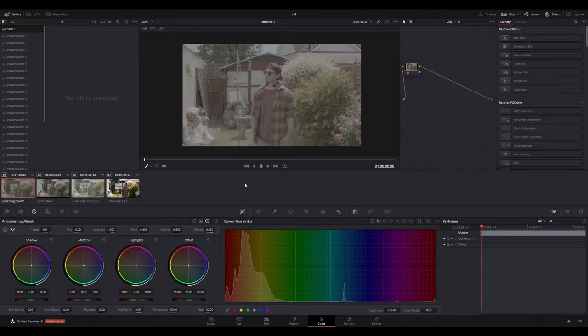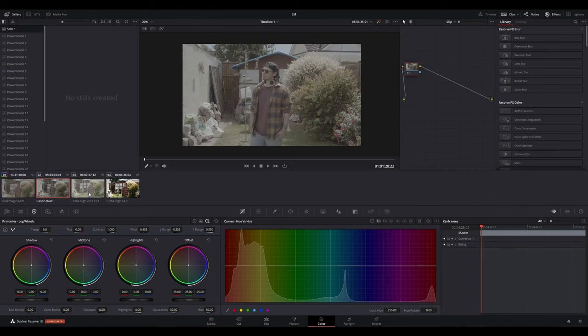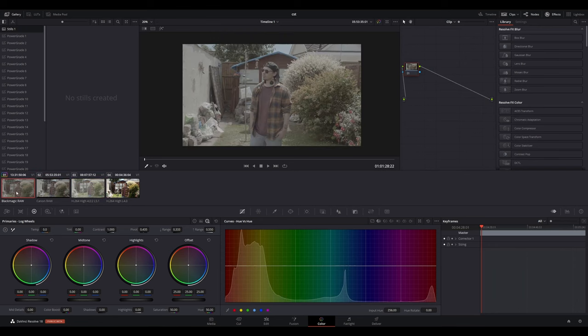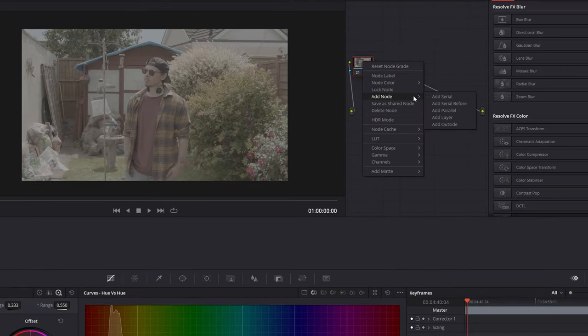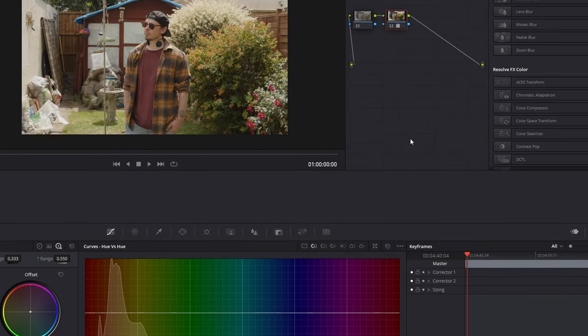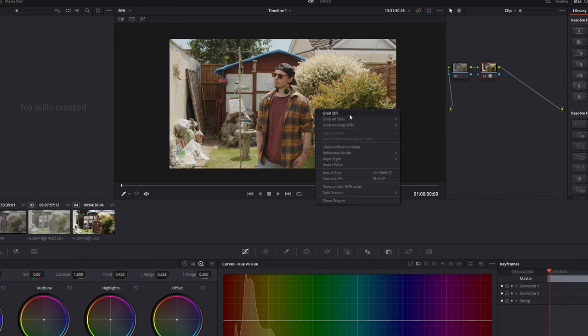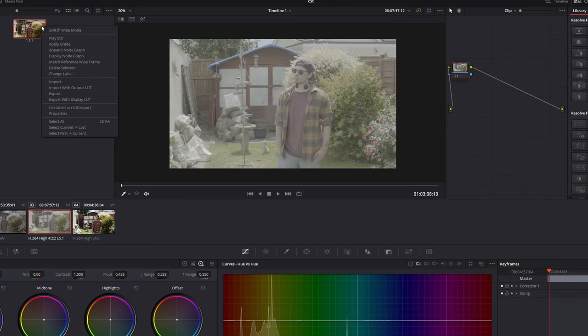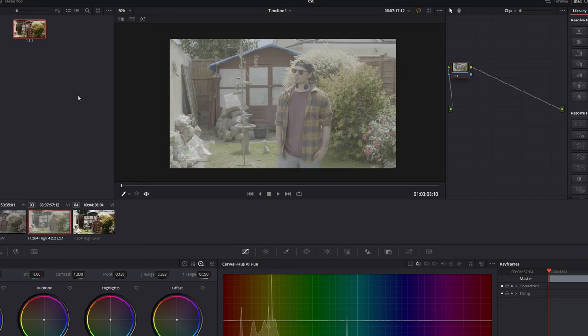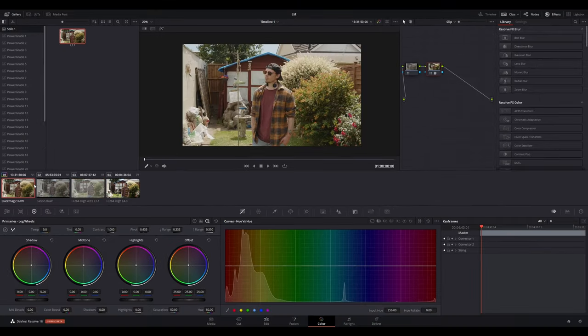Let's start grading our footage. All of our clips are currently ungraded, and you can see we've shot in each camera's respective log profile, except for the Nikon D800, which doesn't have any form of log, so we have to shoot straight to a colour profile with added contrast and saturation. Let's say the Blackmagic Pocket 6K is our A-cam, so we want to start our grade with the clip shot by this camera. Let's keep it simple and apply a LUT designed for this camera and its colour space — Blackmagic's Extended Video LUT.